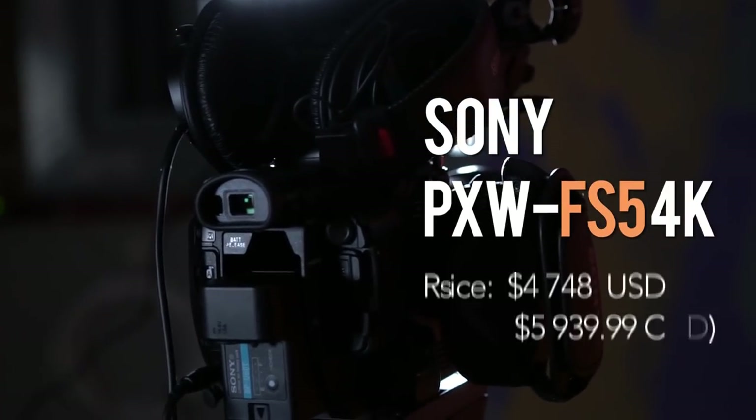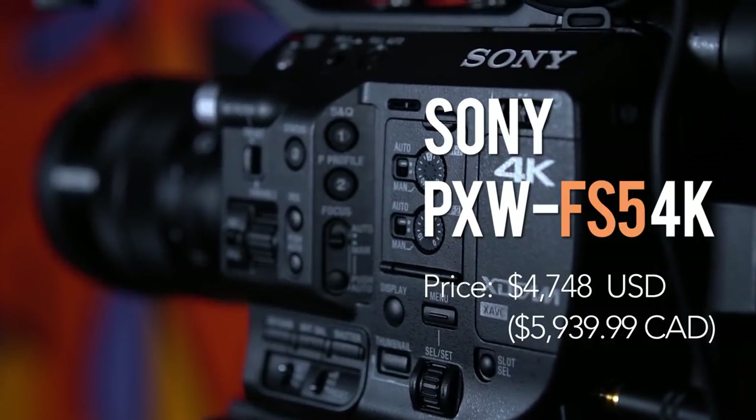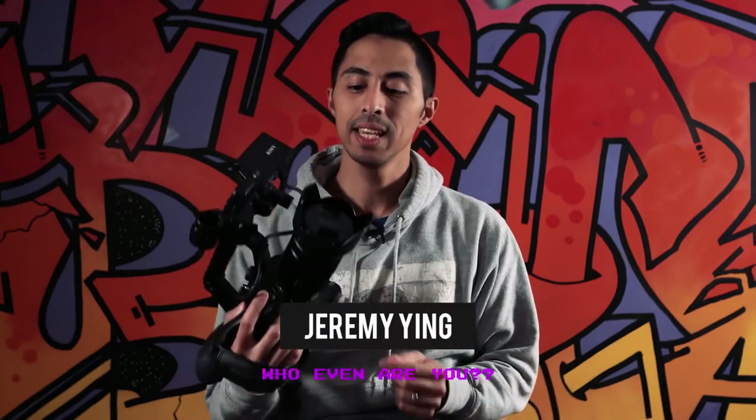Hey everyone, this is Jeremy and today I'm gonna talk to you about the Sony FS5. This camera sells for about $6,000 Canadian and probably at a comparable price in US dollars. So the big question is, is the FS5 worth your hard-earned money? Let's talk about that.